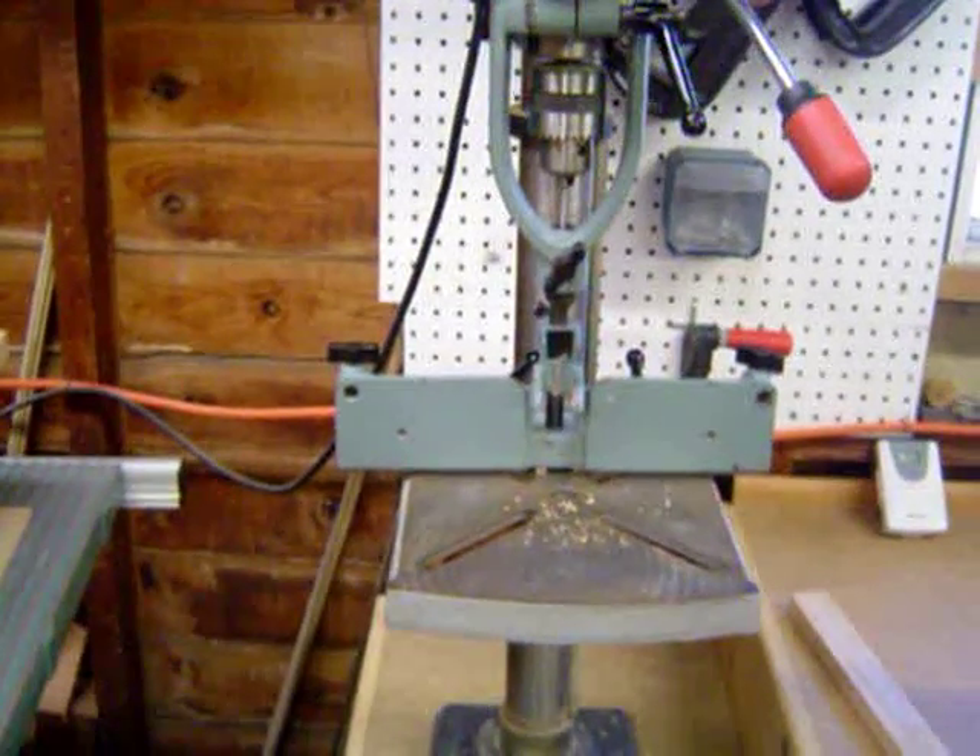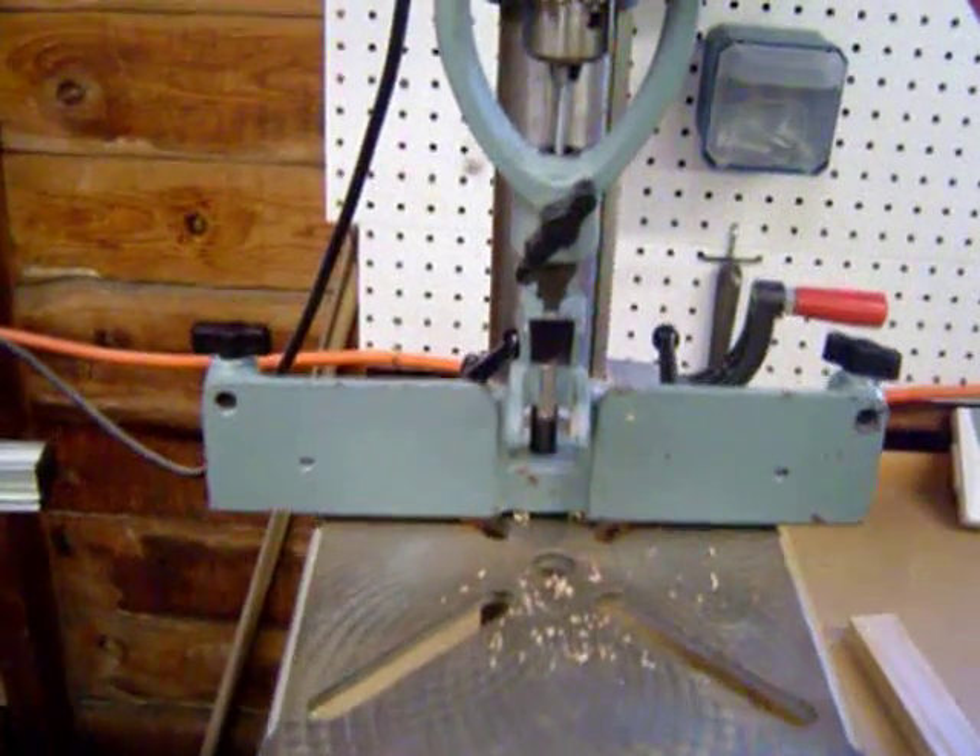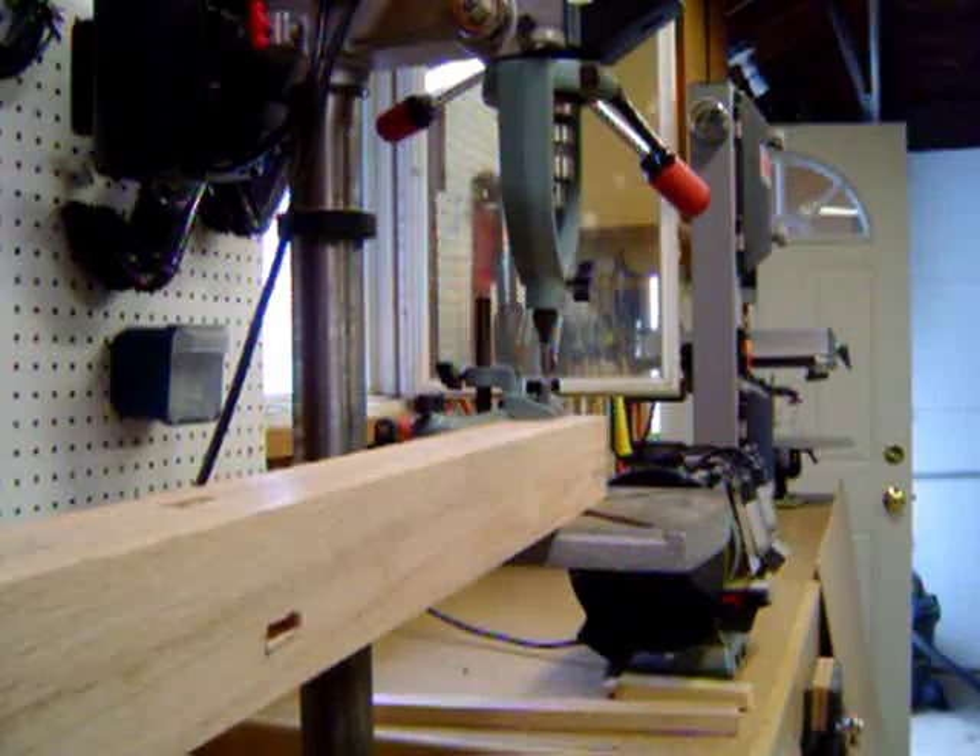The drill press is set up with a quarter inch mortising chisel. Mortising the corner post.